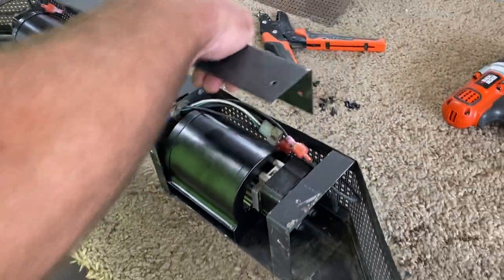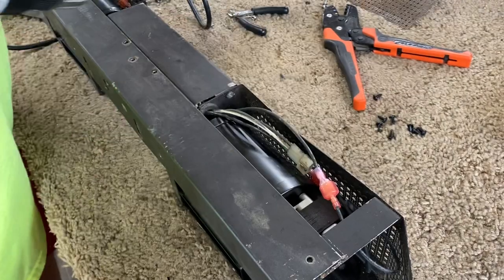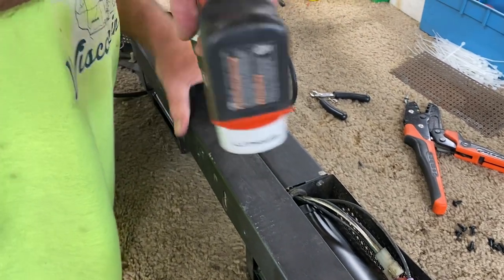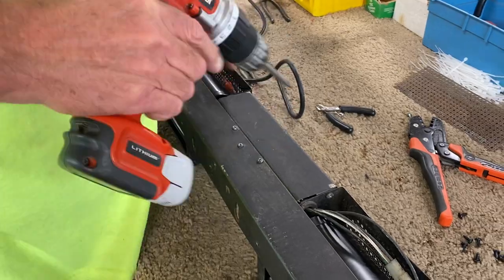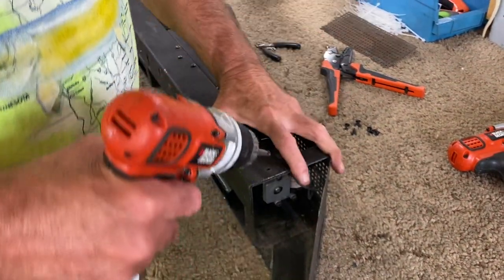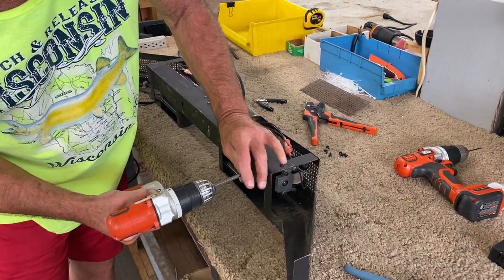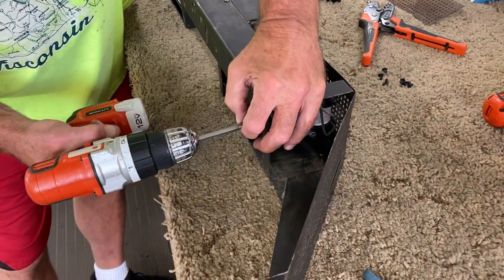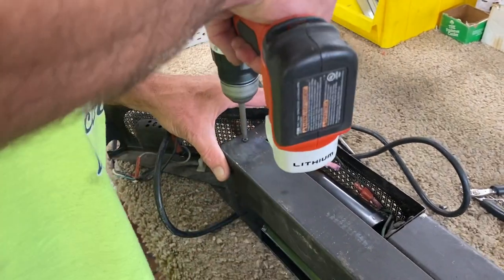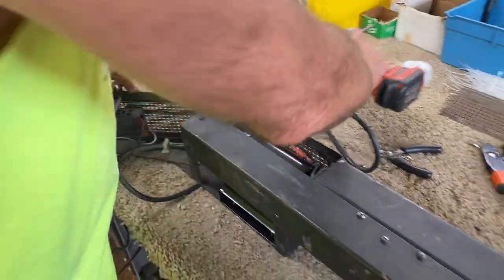That's it for replacing the blowers — that was actually pretty easy. There's a cover plate, so after you take the rivets off the cover plate gets removed. Then we've got to replace the screws. Once this is done, we'll show you how we swap out the speed controllers.